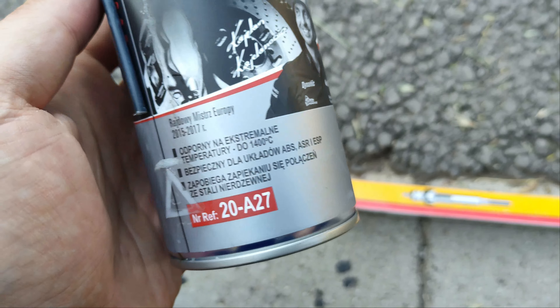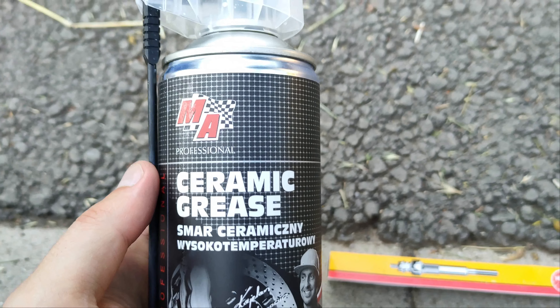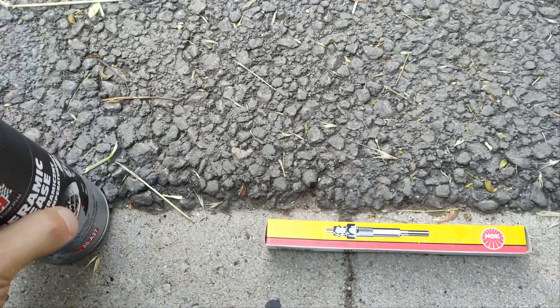Finally, when placing the new glow plug, it's advisable to grease it. I will be using this ceramic grease rated up to 1400 degrees Celsius.